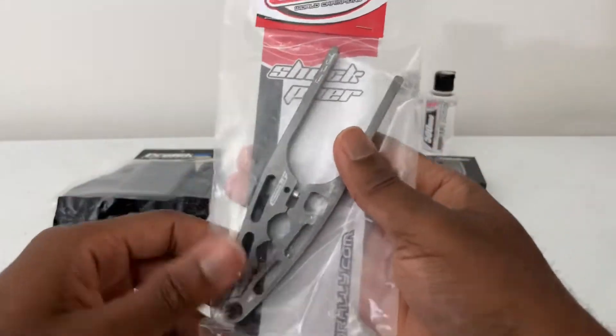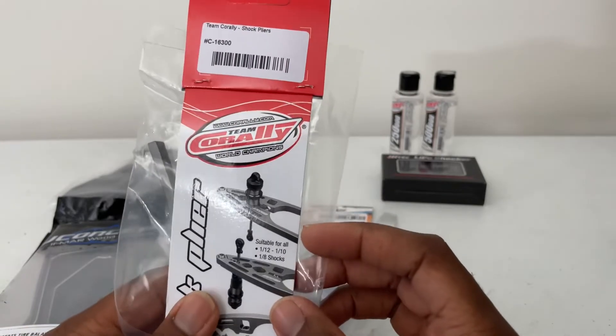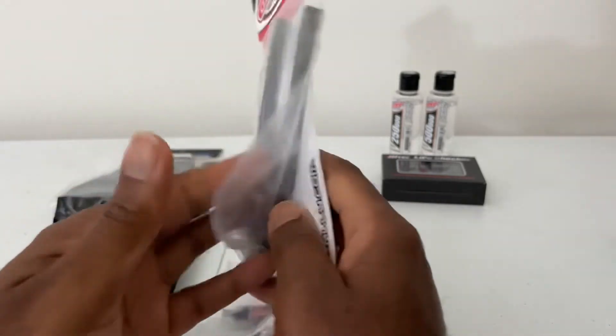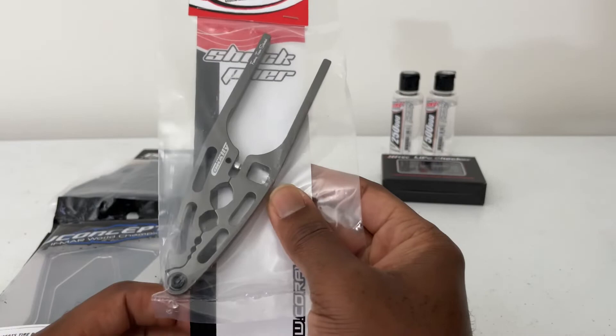I've used these as well — there's a Team Corally tool, just like the shock pliers, so you don't damage the shock using regular pliers, which I used to do a lot. I got this tool and it's pretty cool, so I definitely recommend it and I hope you guys can use this.